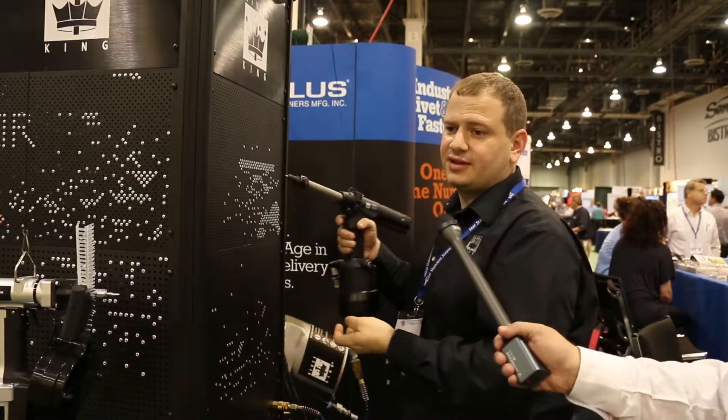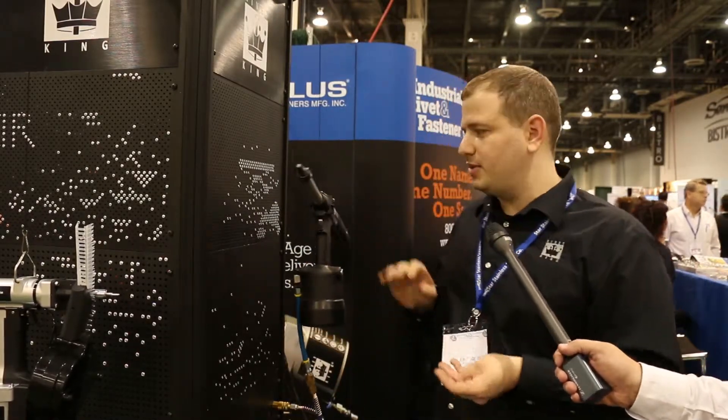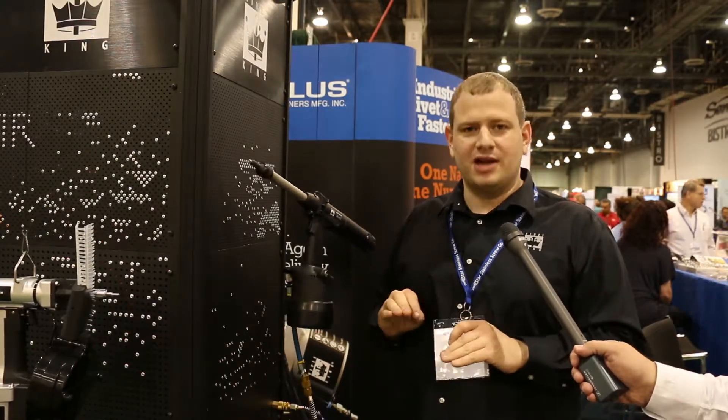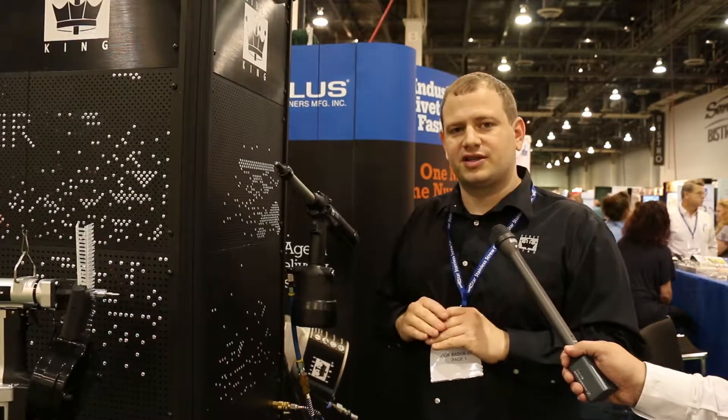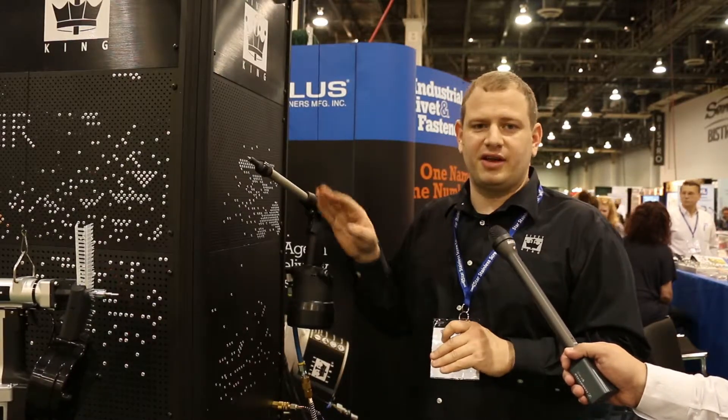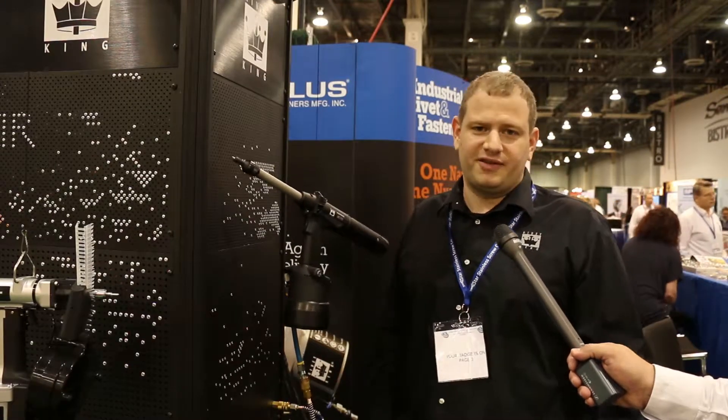Do this 70 times and you can have a really streamlined operation. The advantage of this system is that it doesn't have a mandrel inside the rivet after it's complete. One mandrel used for 70 rivets, it's reusable for up to 50,000 pieces.